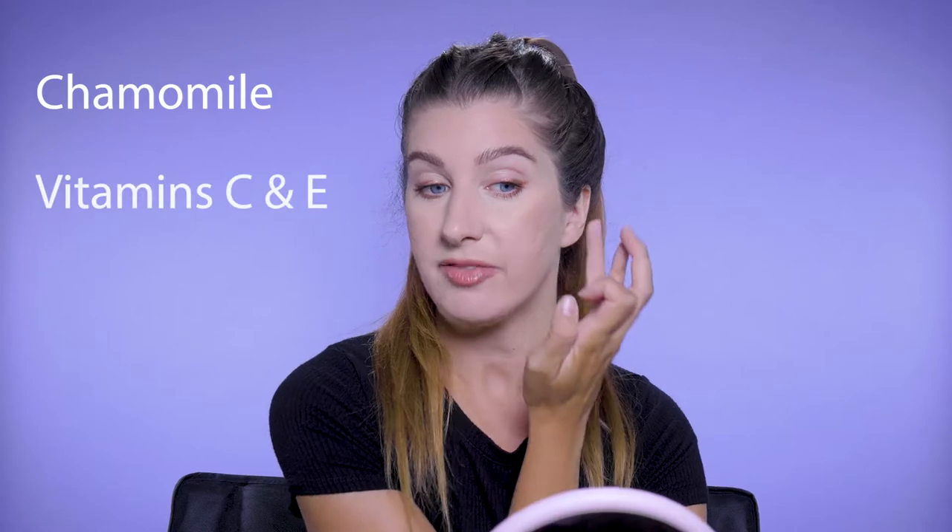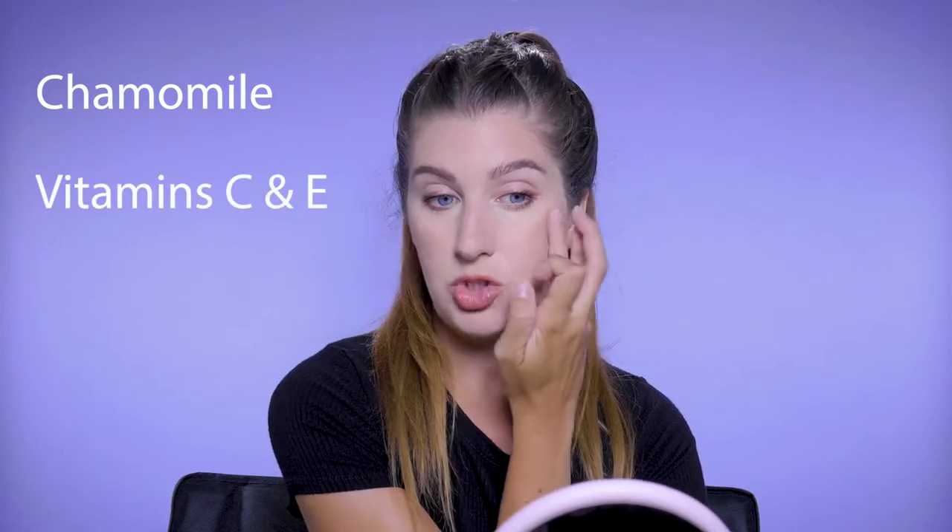It has all kinds of great ingredients in it, like chamomile to calm the skin. It has vitamin C and E to hydrate the skin. But their star ingredient in this product is their clay. The clay is what helps this product stay stable on oily skin and gives it a longer wear. It has a skin-like finish and doesn't look matte and dry. It has mica in it so it gives it a really pretty luminosity that looks very natural. That's one way you can do it just with your finger.